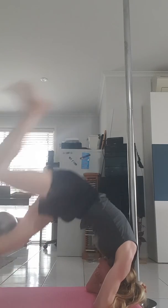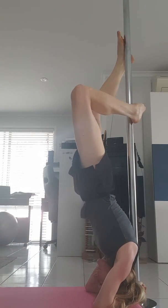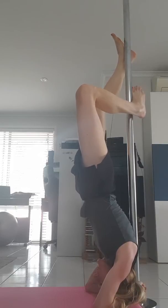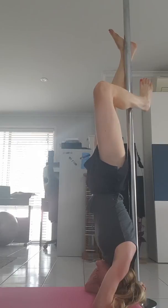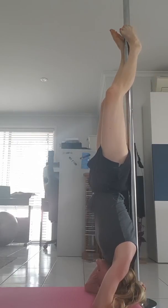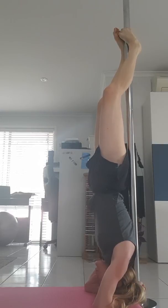Oh there you go. Oh fuck, doing it. You beauty! I can't lift my head off the ground. I'm just not strong enough.